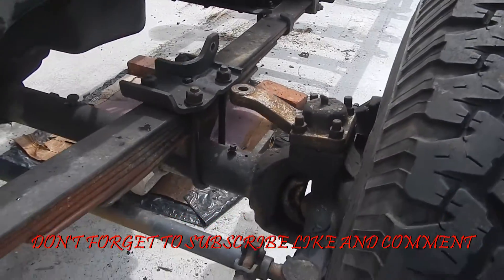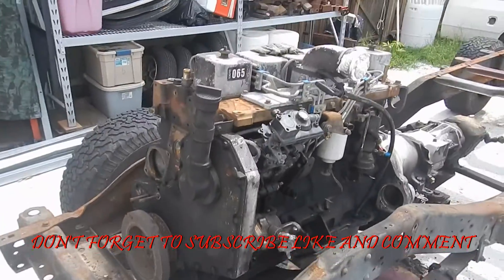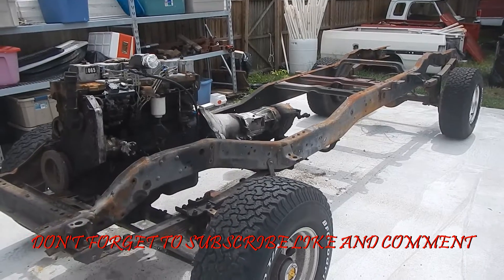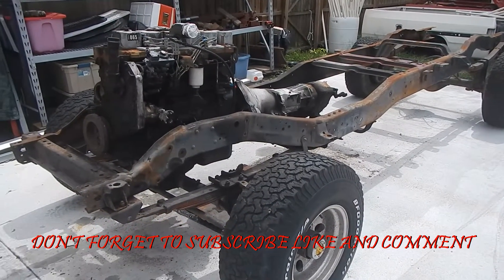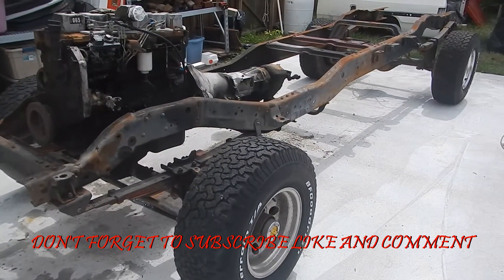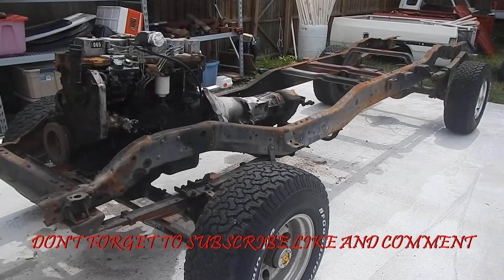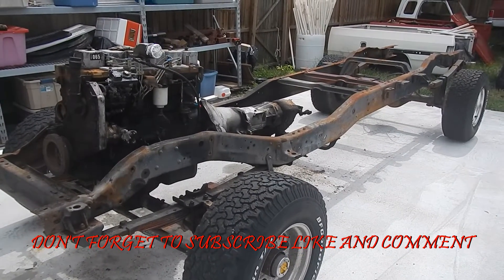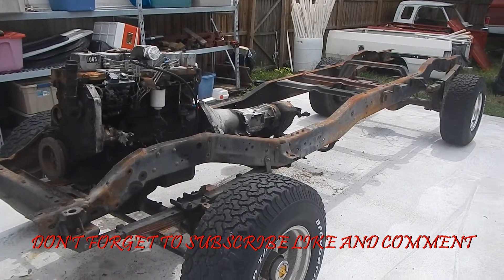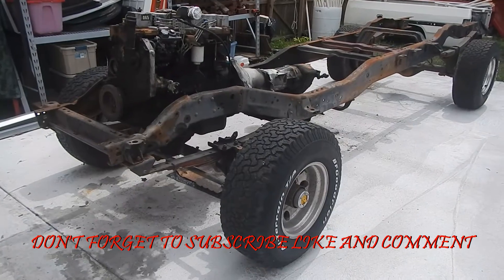We're getting it down to pretty much the nitty-gritty, so let me know what you guys think. I don't have any sponsors, so I'm doing this for me, but I thought some of you guys might be interested in it. If you're doing a stretch in your frame and a crew cab conversion, there's a lot of forums and guys that have posted stuff, but there's not that much on YouTube about it.